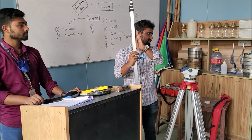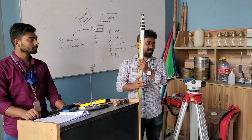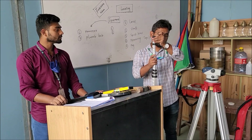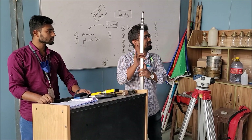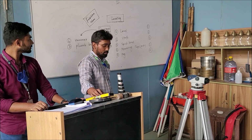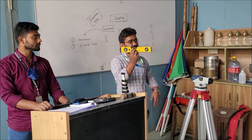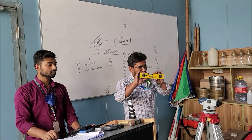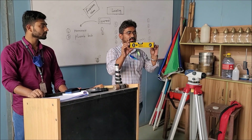The staff has two sides for measuring — one side is in feet and another side is in meters. It can be folded easily. This staff quantity should be 1 for each group. A spirit level, and it is used for leveling. Its quantity should be 1 for each group.